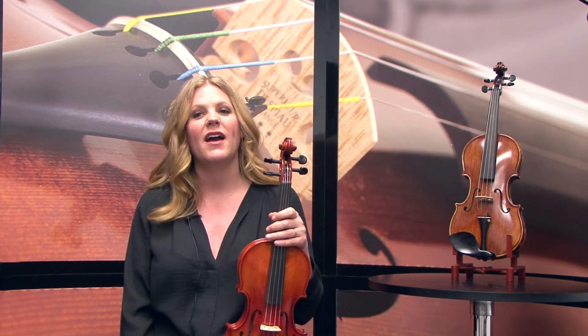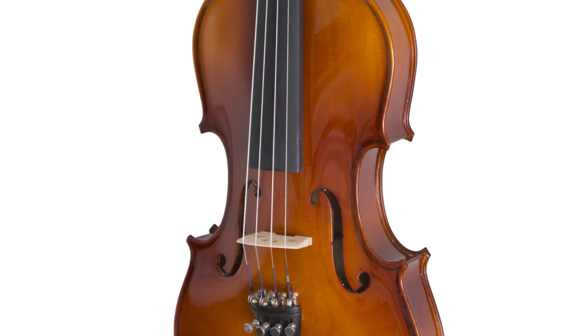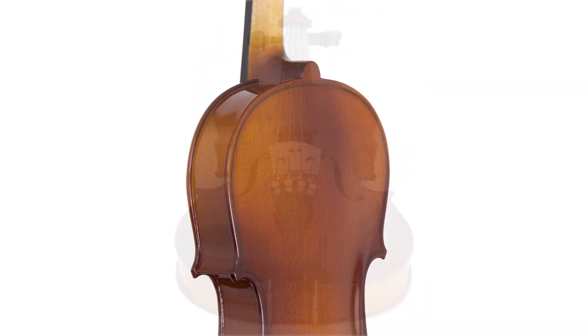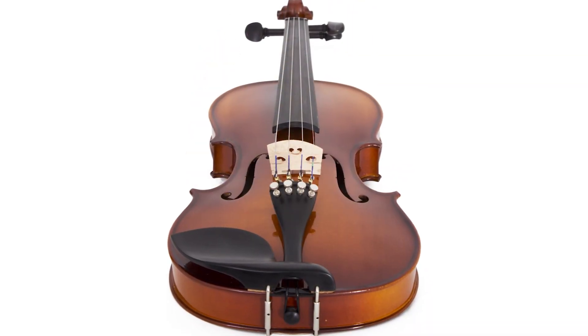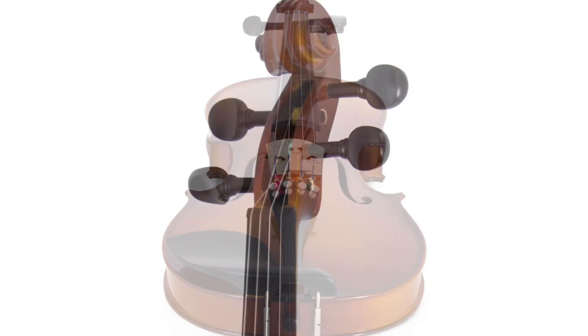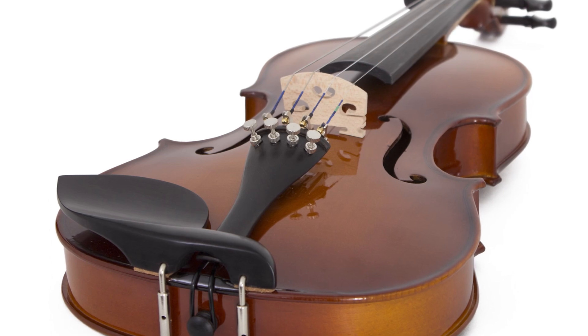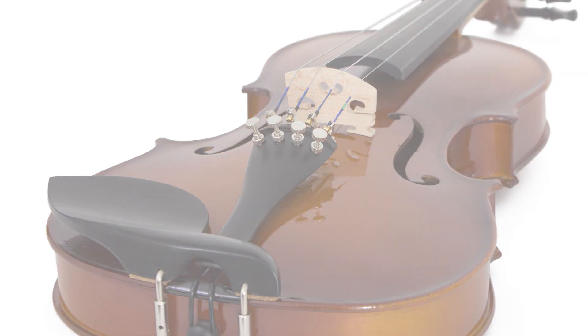This is a great student instrument for those of you that want an affordable violin with ebony fittings. The violin features a hand-carved solid spruce top with solid maple back and sides, a varnish finish with inlaid purfling, ebony fingerboard, pegs, and chin rest, and an ebony tailpiece with four nickel-plated fine tuners.